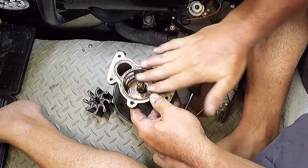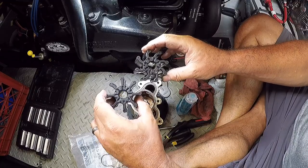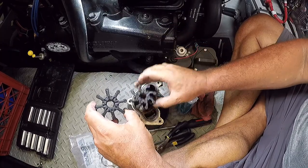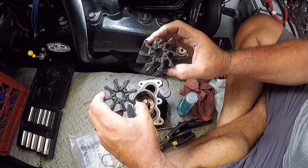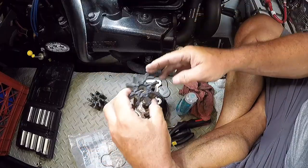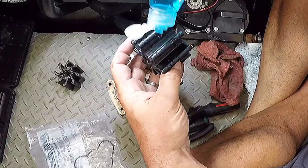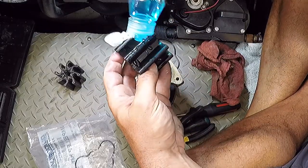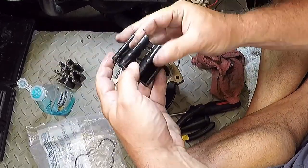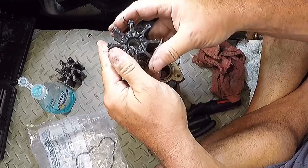Here's the new impeller compared to the old. You can see the old is just a little bit deformed, but that's normal — it's always bent like that. This is what makes it very difficult, like getting a square peg in a round hole, so to speak. I'm going to use some dish detergent to lubricate everything. This helps it get into the pump housing and also protects it on first start since you're dry-starting it and don't want to damage the rubber impeller. The soap acts as a lubricant and makes it easier to get on.